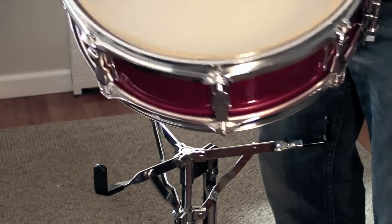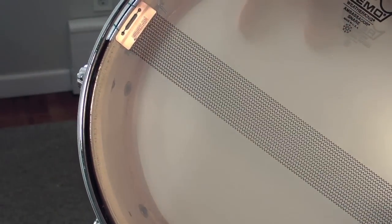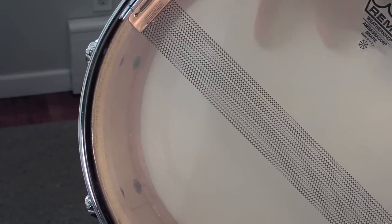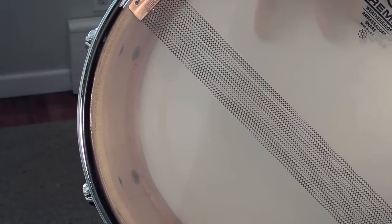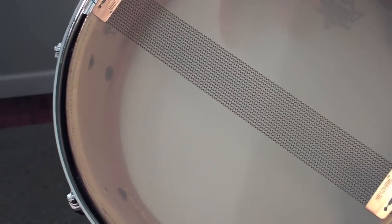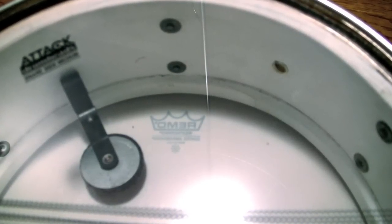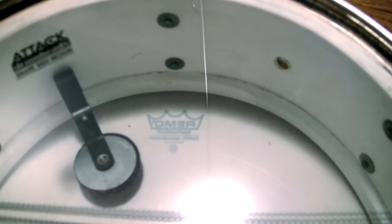Other things that were going on in this era — this is when they transitioned the materials of the shells too. In 1968 they started using maple and poplar to replace what was typically their mahogany and poplar shells. This is a three-ply maple/poplar/maple shell with the reinforcement rings. They also stopped painting the white interior coat on the shells when they switched to maple, leaving a nice wood finish inside. I used a little bit of furniture polish in there just to preserve the wood, but it really didn't need much at all.